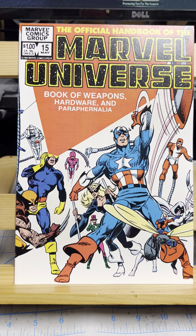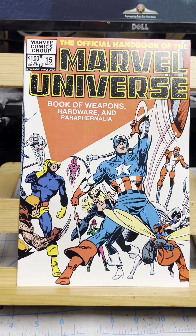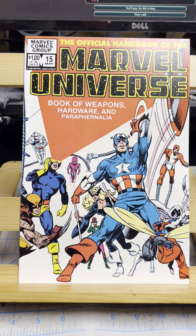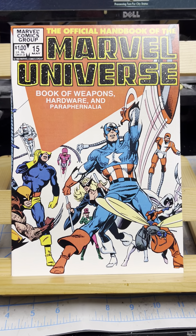Hey, how you doing? This is John and welcome to John's Long Box. Today we're looking at the Official Handbook of the Marvel Universe issue 15. This is the last issue of the series, so I will be doing the DC Who's Who next.